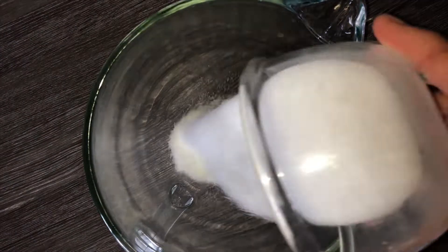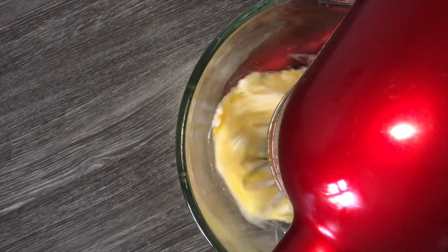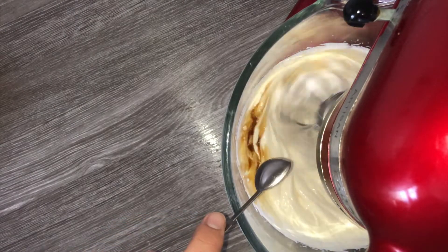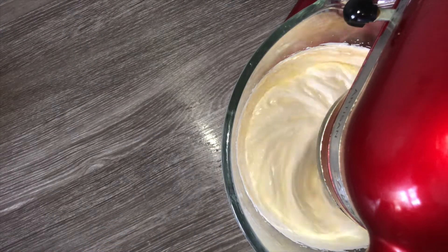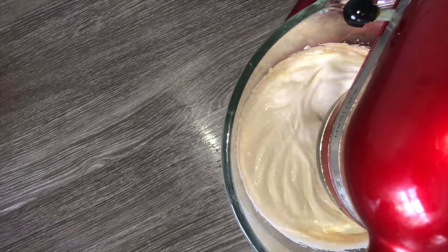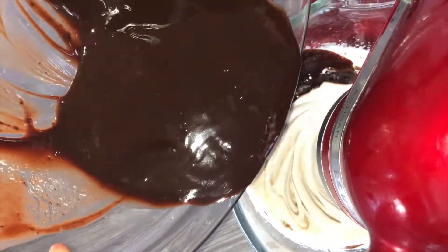Grab yourself a large clean mixing bowl and place in your sugar and egg yolks, and whisk these together for as long as possible on a high speed, just until they are roughly three or four times in volume. Once you've achieved that, go ahead and add in your vanilla, mixing it very well as you want it to be fully incorporated before you do anything else, otherwise you may not get the full flavour.